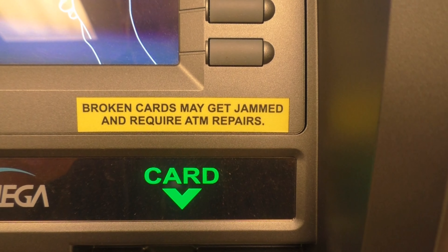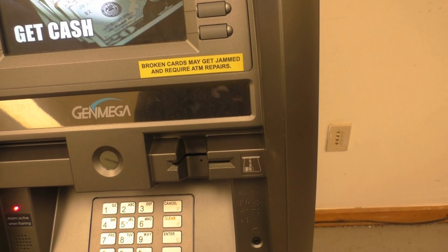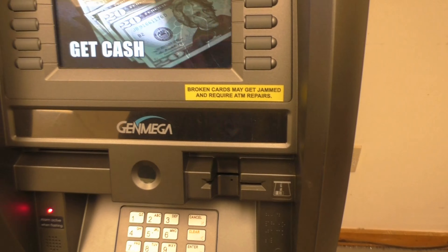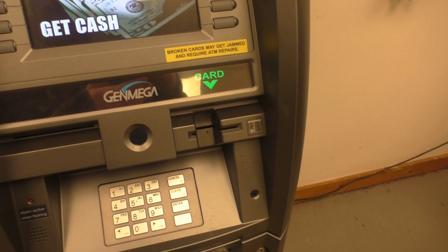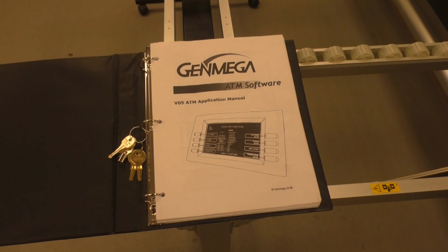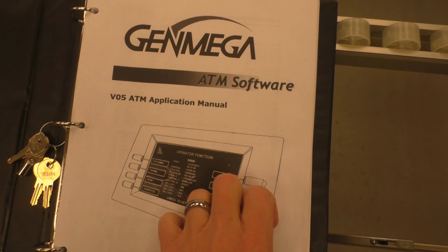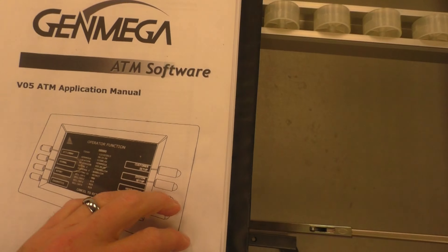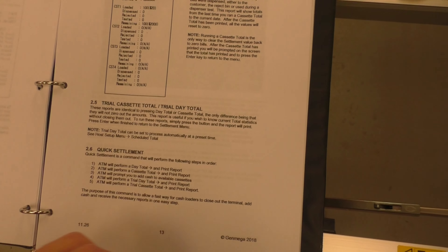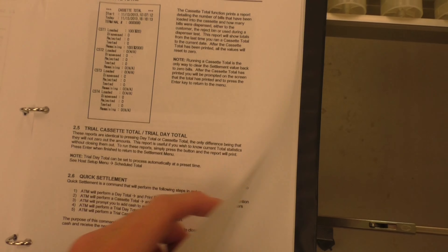Another label covers suspicious activities — if someone notices a card skimmer, they should call customer service. I put a sticker on top so store owners or anyone interested in their own ATM can contact me directly. There's also a sticker warning about broken cards getting jammed and potentially requiring card reader replacement. Having the ATM manual is critical — this is the Genmega manual, about 300 pages.